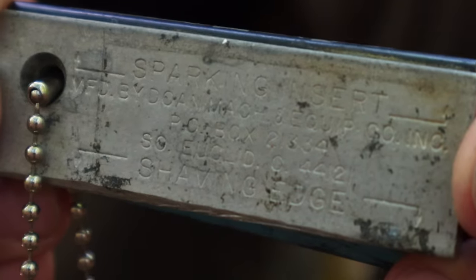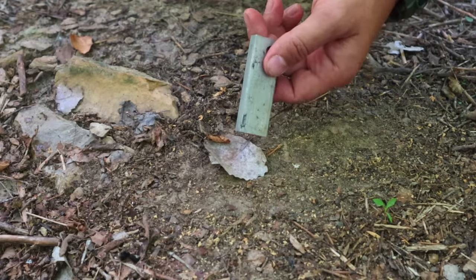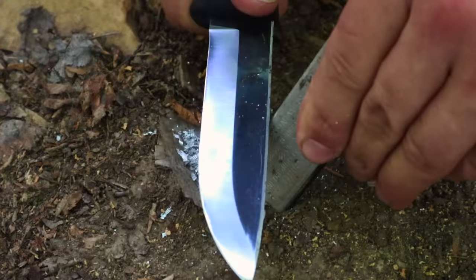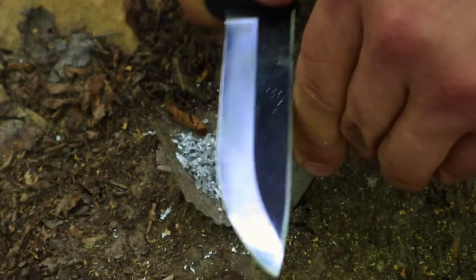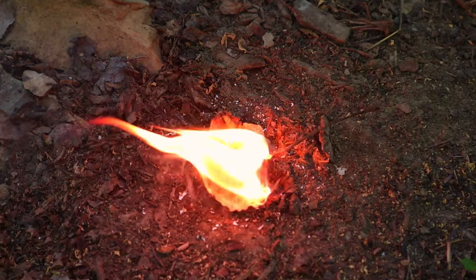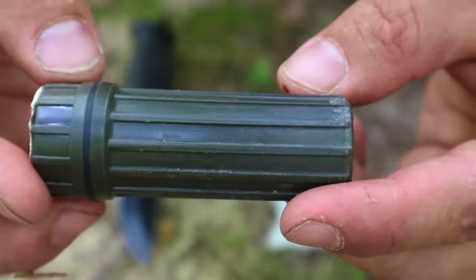Another thing we can do is use an old-fashioned magnesium fire starter. Even if the striker is gone, we can use the 90-degree spine of our knife to grind material off the magnesium bar. We collect those fine shavings on a leaf so they're not scattered in the dirt. We continue hogging off material until we have a good quarter-size pile of magnesium shavings. Then we turn the bar around and use the 90-degree spine to hit the striker until the material is lit — fire, too easy.